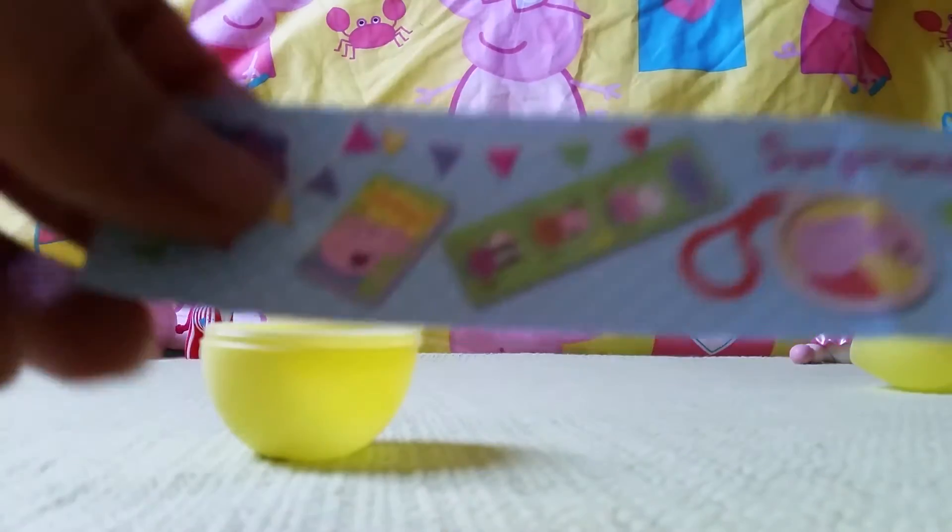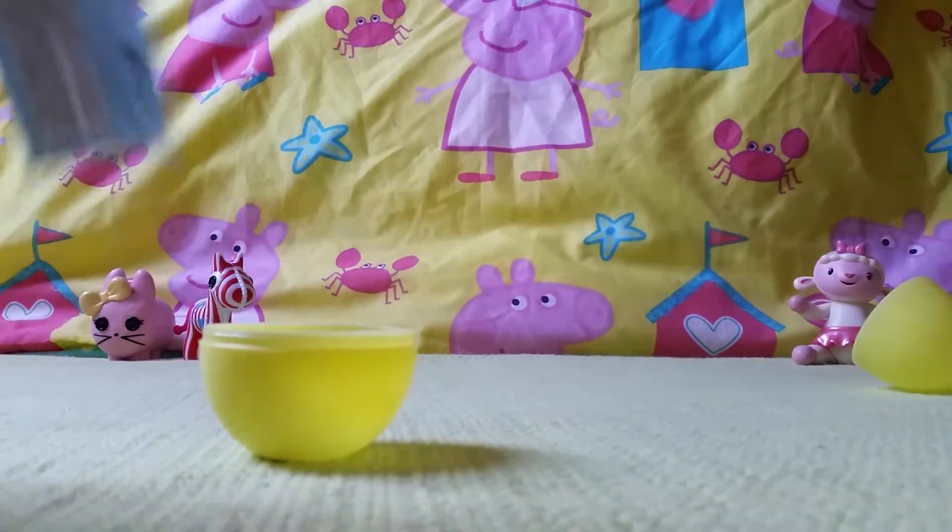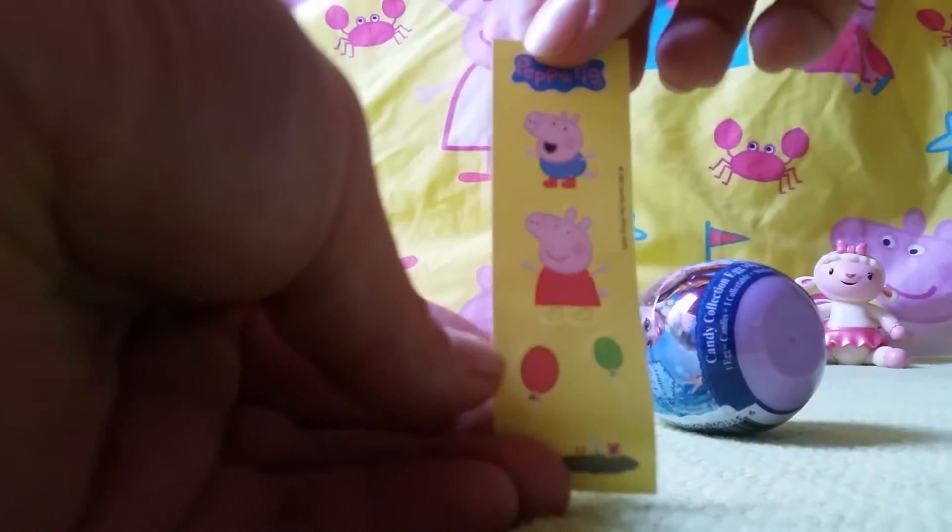What else have we got? The instructions — show us all the different surprises you can get. And some cool stickers. Who's on this? Peppa and George, yep, and some balloons. Cool!